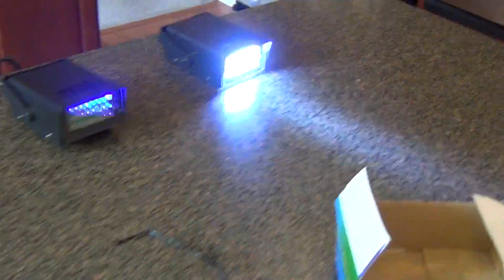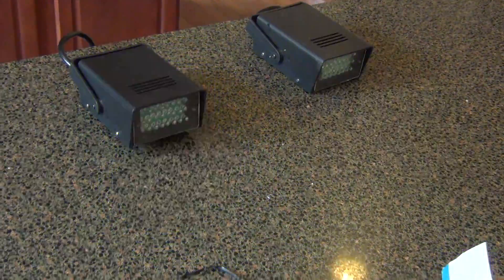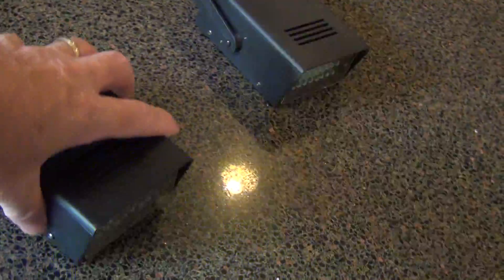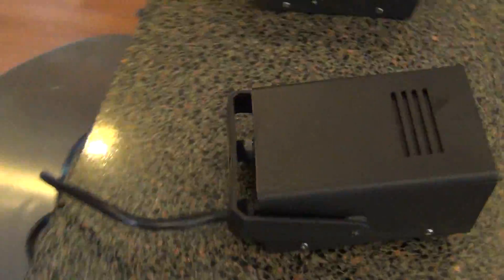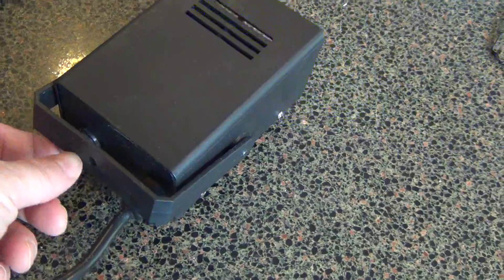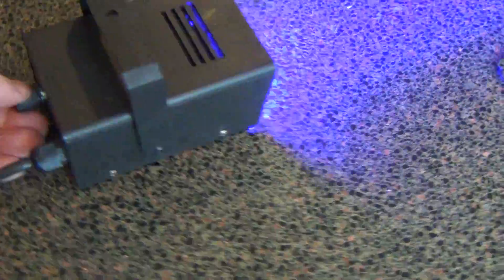This auction is for one blue and one white strobe. You can see they're about the size of my hand. On the back, you can adjust the speed. It has a little hanger here for bringing it up on the T-rods.